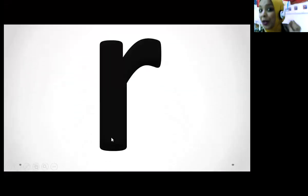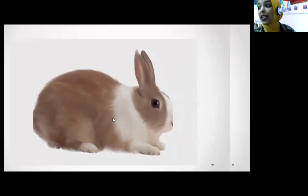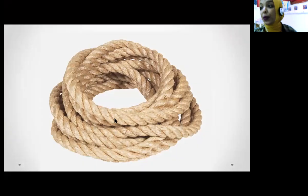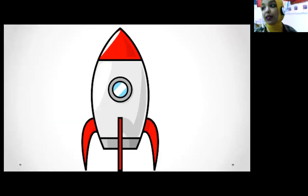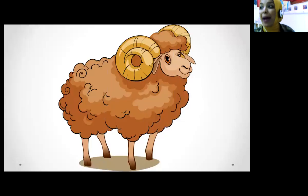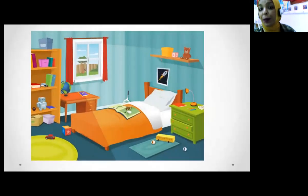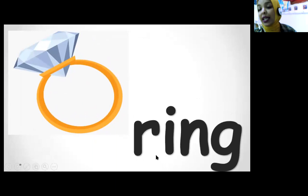Who can tell me what's the sound this letter makes? Show me your hands! R is for rabbit. R is for rope. R is for rocket. R is for robot. R is for ram. R is for rug. R is for room. R is for ring. Who can tell me what's this word? Ring! One more time — ring! Super, I love you! See you later, bye!